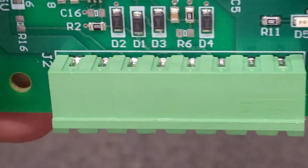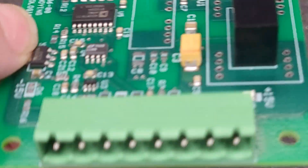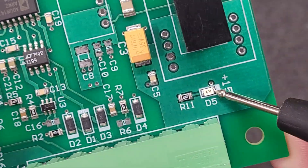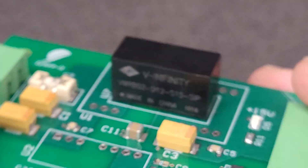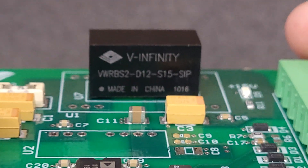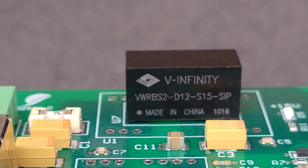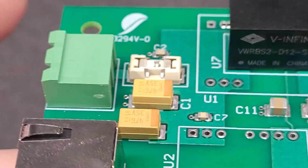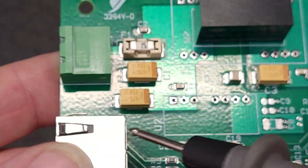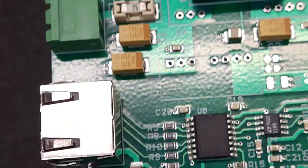So then we've got a few diodes, an LED, and a single inline package regulator. The specs of that regulator are 9 to 18 volts input, 15 volts output. So I'm going to assume J1 would be the input for power.